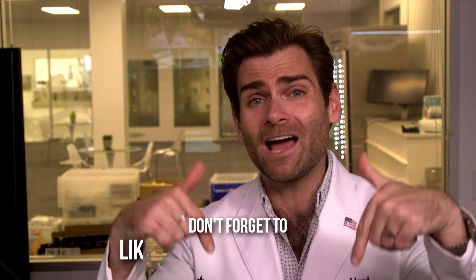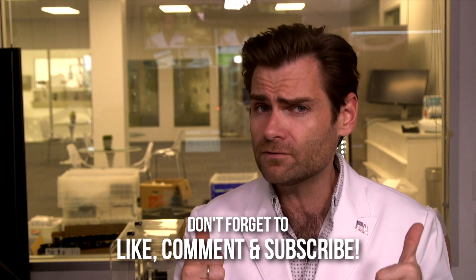Thank you guys so much for watching. I appreciate your time and attention, and we're going to be testing a lot more KF94s. If there's a mask that you haven't seen, I'm going to put my address below — please send me a mask. Would love to test your mask. I will catch you on that next test.